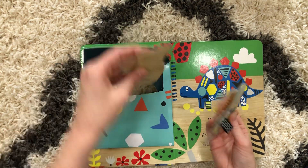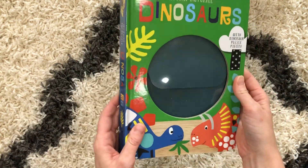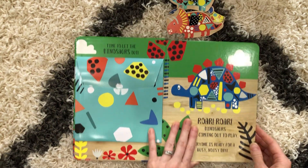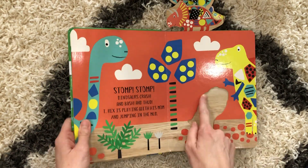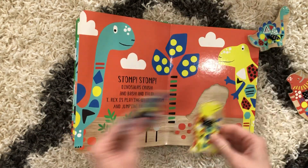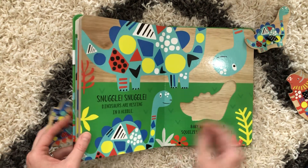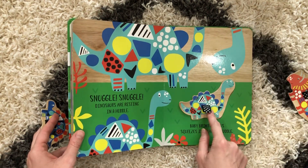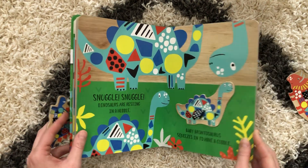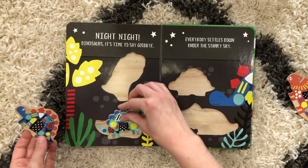Inside this little envelope are all of your puzzle pieces. This is just the inside of the cover. The book goes through dinosaurs, and when you open up a page it will give you a little bit of information about each dinosaur. Your kiddos can put their puzzle pieces right in, and when they are all done they are able to put all of their dinosaurs to bed.